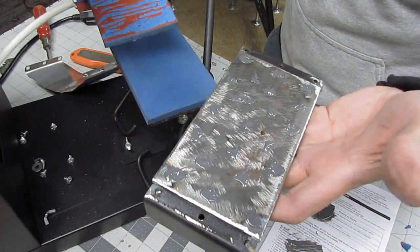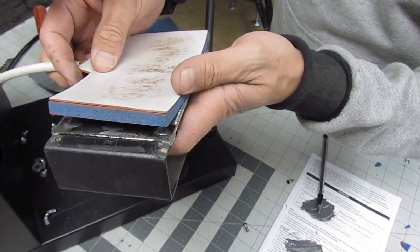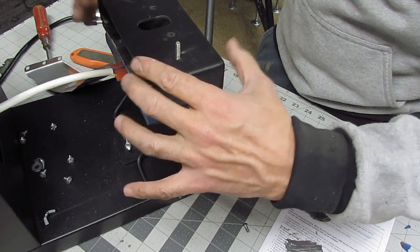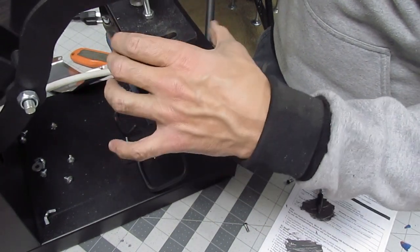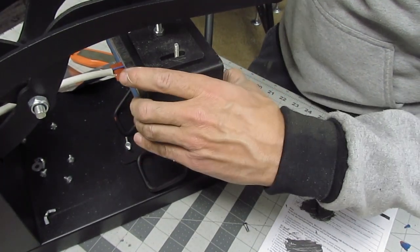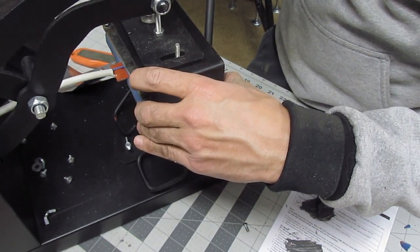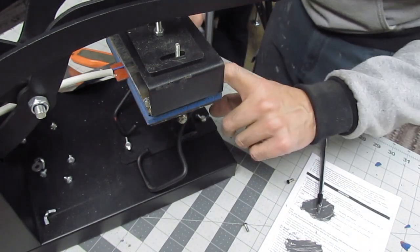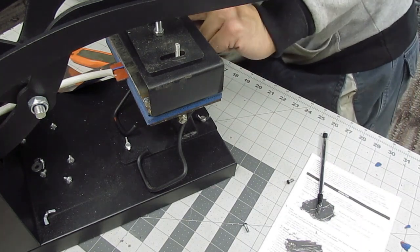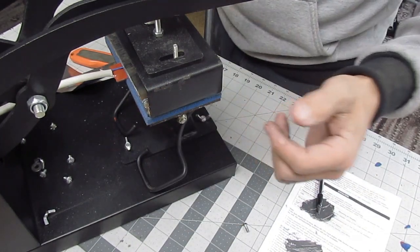I've got my JB Weld spread out all over on this piece and I'm going to place this right on top. I've got it pretty much centered where I want it. Now I'm going to bring this press arm down and that's going to press down on it for me — no need to put extra weight on it. Let me adjust — it was a little crooked — okay, good. Now it's pressing down all the way around. Everything looks good. I'm going to let that cure for 24 hours.